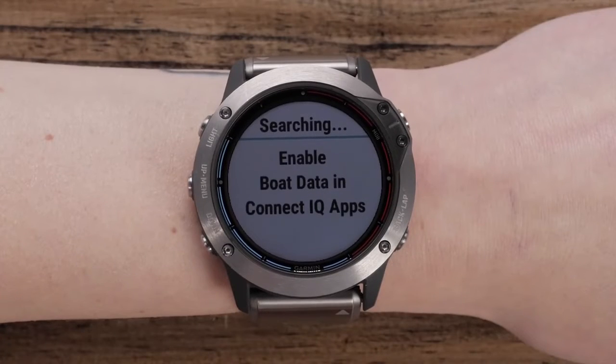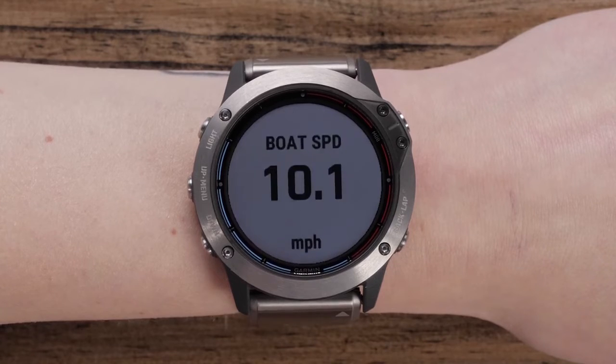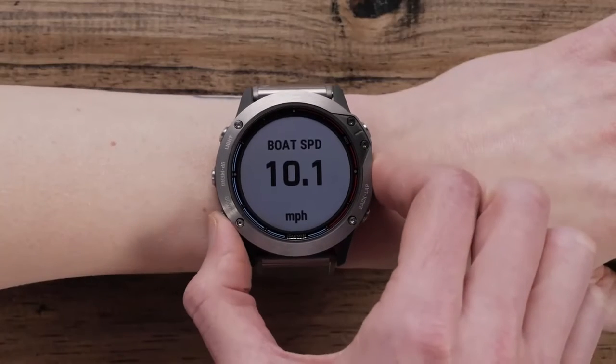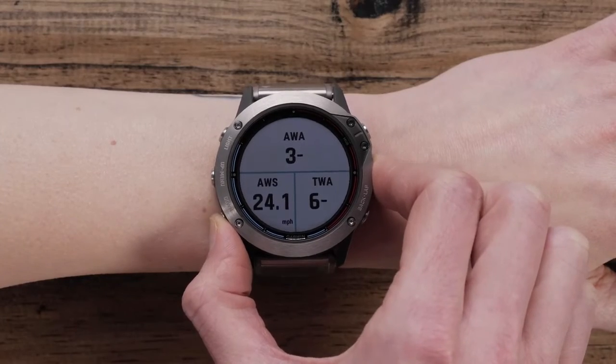After the devices are paired, they will connect automatically when they're both turned on and within range. Now that your watch recognizes your chart plotter, you can stream data including Speed, Depth, Temperature, and Wind right to your watch.